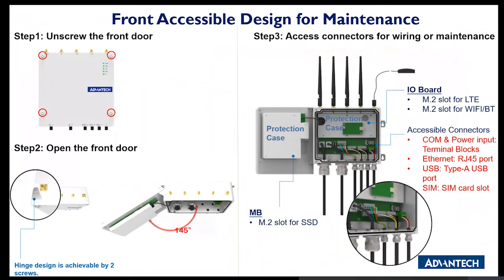Moving on to the front access design for maintenance: all four screws are unscrewed and then the hinge opens up to 45 degrees like a door. This allows access to all the different M32 and M12 cable connections along with all the antennas. It will be a little bulky, but it provides ultimate robustness and protection for the product.